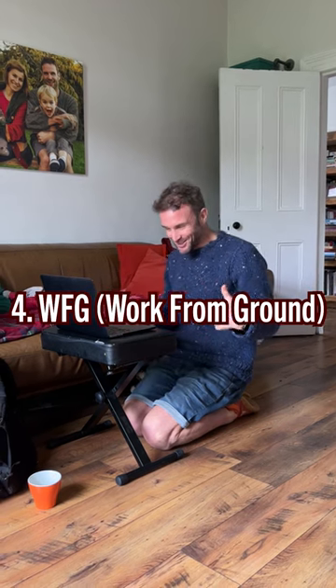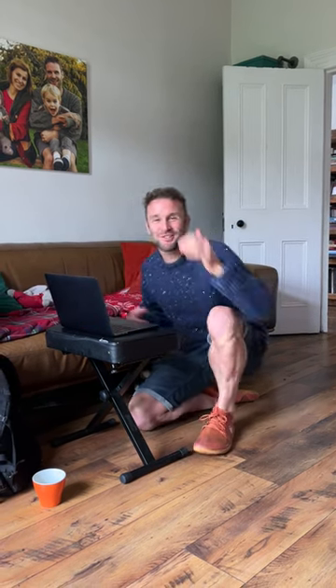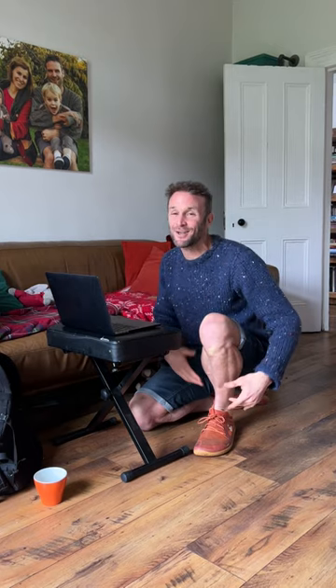If you do a lot of laptop work, it's good to do it on the ground because it forces you to move regularly, and it's good for your hips, your knees and your ankles.